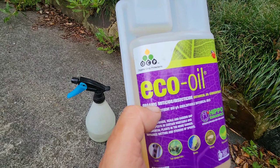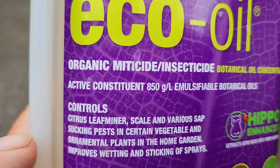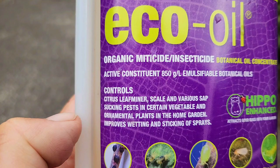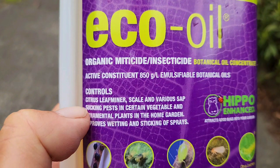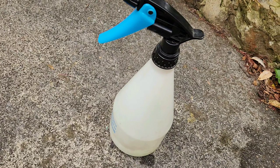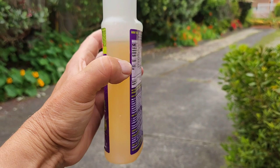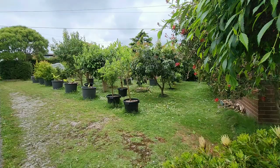All five front trees are done. This is what I used: Eco Oil — organic miticide and insecticide, a botanical oil concentrate. I used 10 milliliters per liter — half the container per liter bottle. I used five liters total on five trees. I've been using this product for three years and look how much is still left — great value.